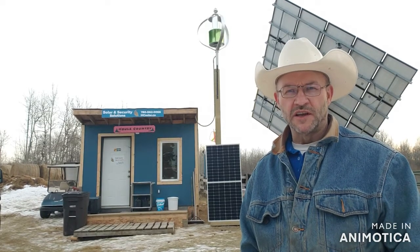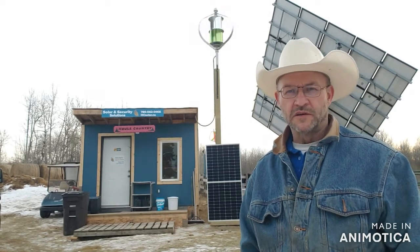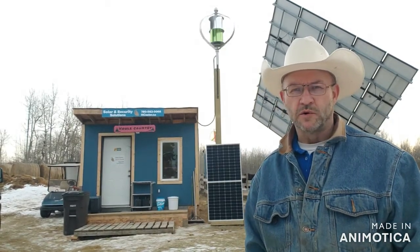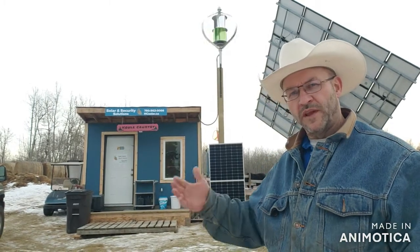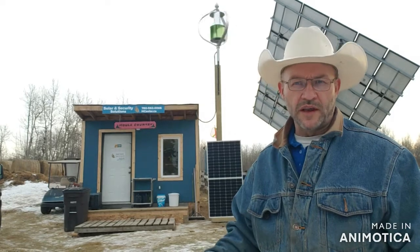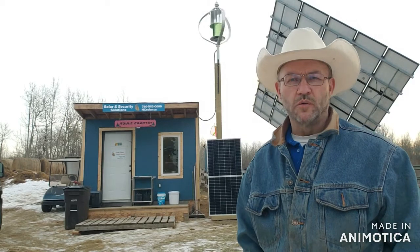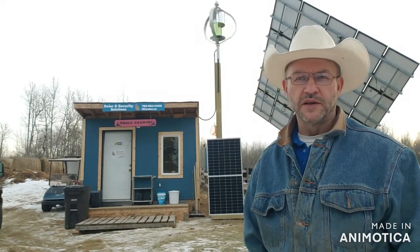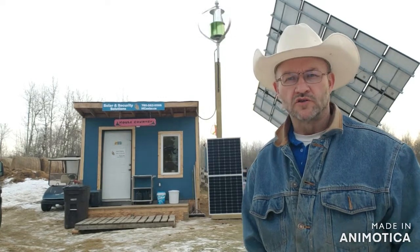Wind alone — as you can see, our wind is hardly turning today. We don't get a lot of wind in this location, but this is more for research and development. When the wind does go, it's a nice little trickle charge. If you live in a windy area, definitely go with wind. What we have here is a combination of wind and solar — a hybrid solution all through one charge controller.